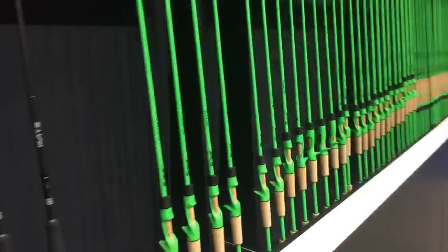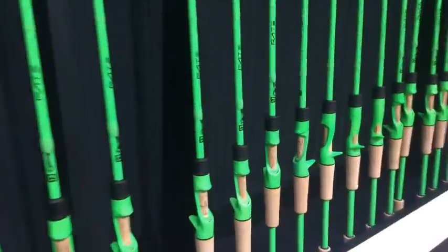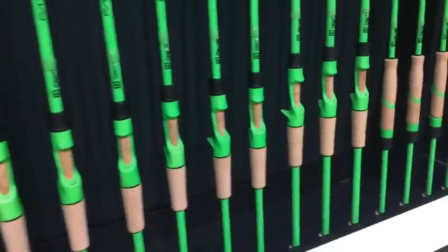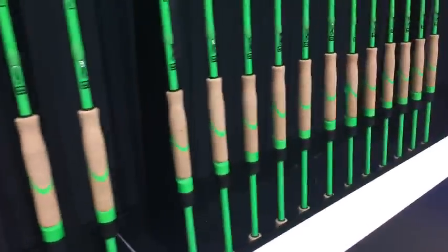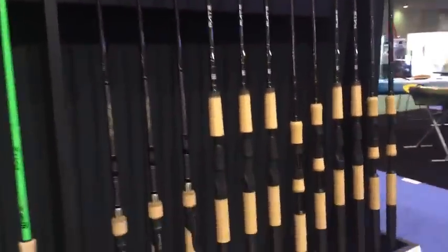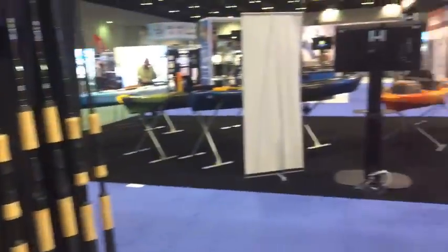These are the Fake Chromes, retailing at $79.99, and the Fake Blacks for $100. Yes, they're green — I know — but they're good blanks. I'm okay with the color. Some of y'all will like it, some won't. It's gonna be a love-hate relationship.